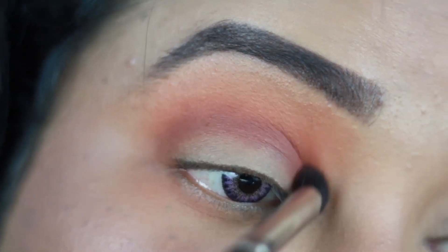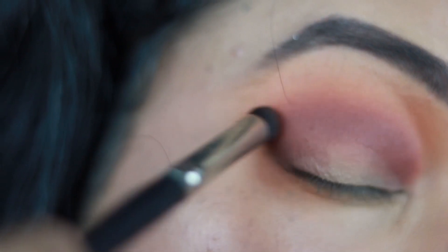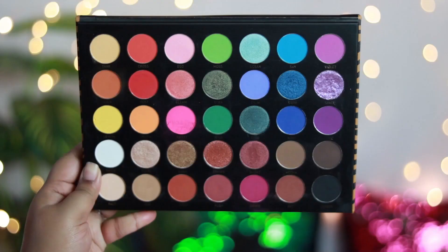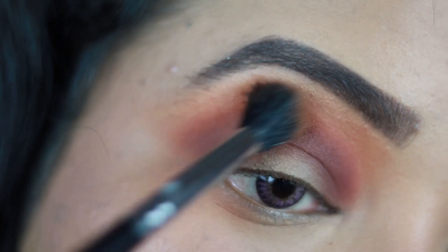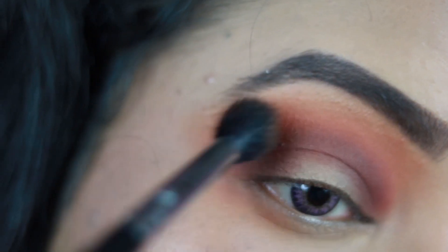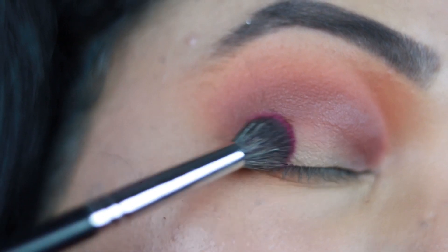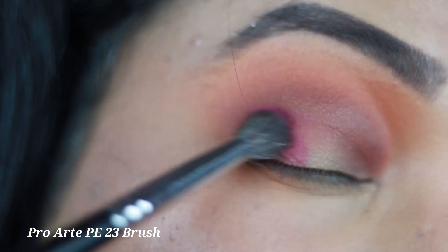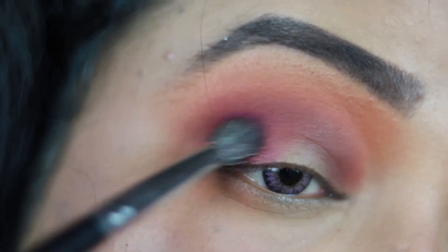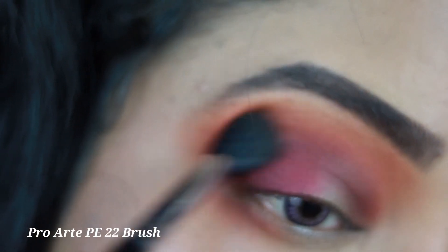I'm also creating a V-shape in the outer corner of my eyes and blending it really well — this look needs a lot of blending. With the fluffy blending brush and the rusty orange shade, I blend out the edges so there are no harsh lines. Then I take a dusty rosy magenta matte shade in a small crease brush, apply it to the outer two-thirds of my eyes dragging it toward my crease, and blend out the edges again.